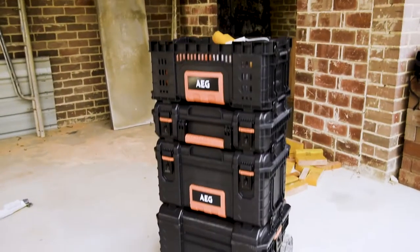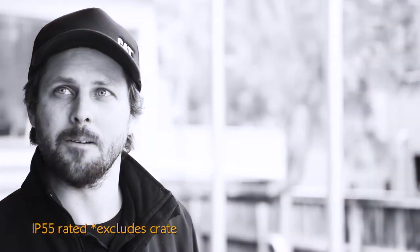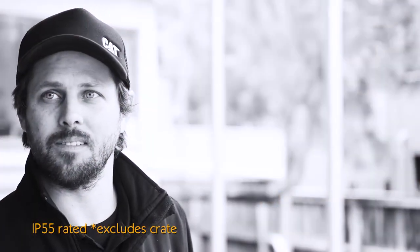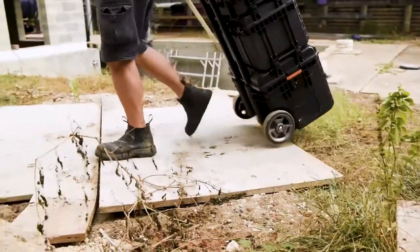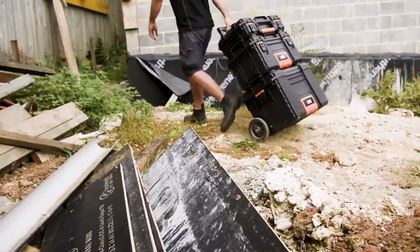It's built super tough — it's made out of high impact resistant resin, which is great for all the jobsite debris and keeping it weather tight as well. The weather's not going to get in there, and with the all-terrain wheels it's an awesome way to get your tools from the car on site, even through the most difficult of entrances — through the mud, through the rubble, whatever. You can get it all done in one go.